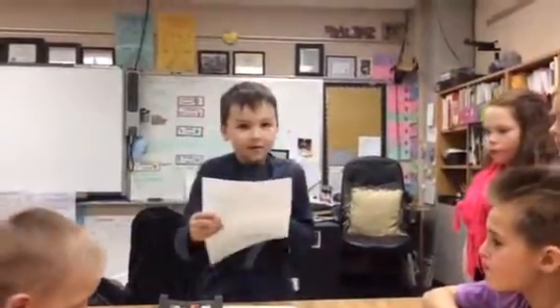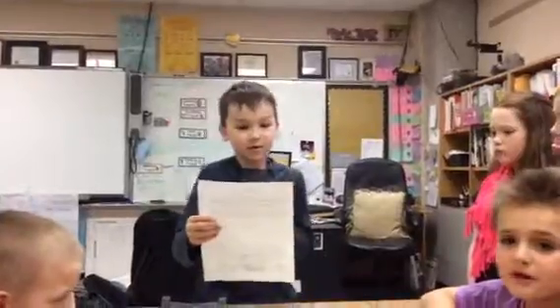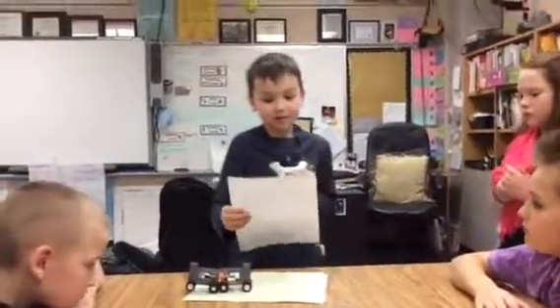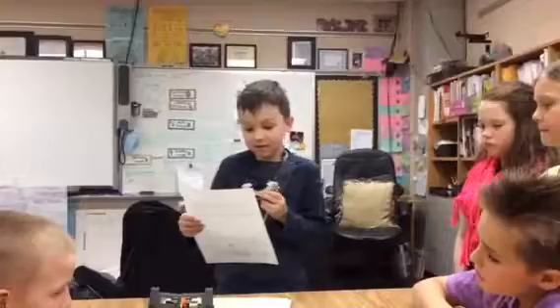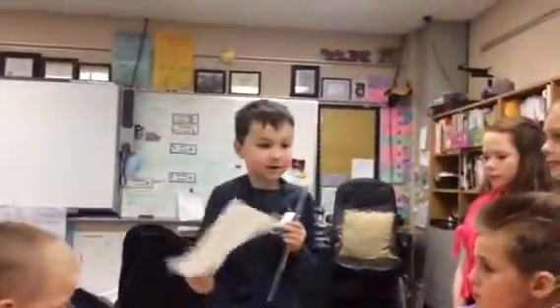Hi, this is my scientist of the week experiment. My name is Gabe and my question is: can a toy car measure magnet strength? My experiment assistant will be my dad, Eric. My experiment will take approximately 10 minutes to show the class.